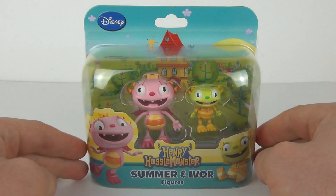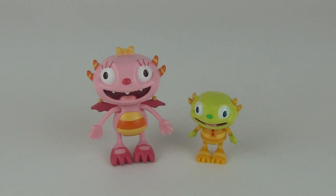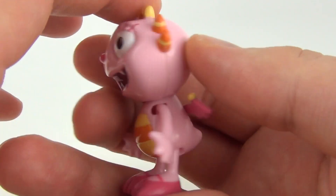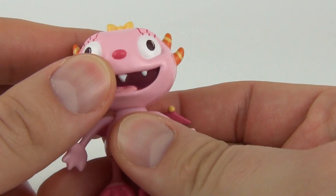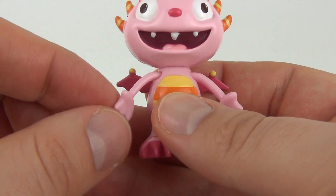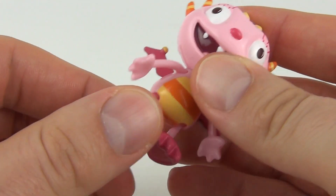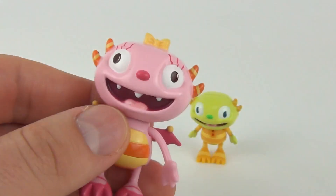Let's open this one up and see exactly how cool these figures really are. So here they are — Summer and Ivar. Let's have a look at Summer first. She is very pink and colorful with a huge smile on her face. You can move the head on this figure, and the arms will move forwards and backwards as well. You can also move the legs forwards and backwards, and she does come with her wings at the rear.